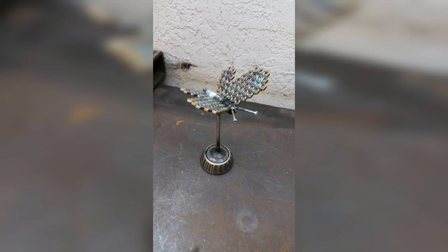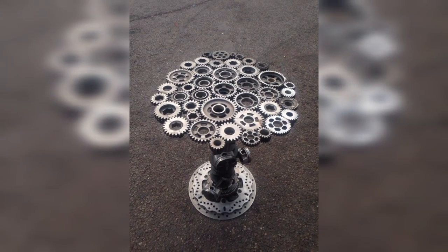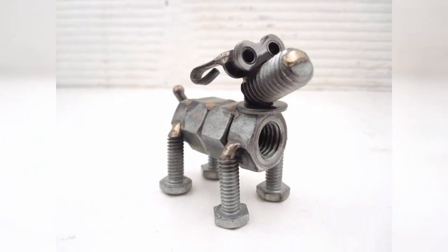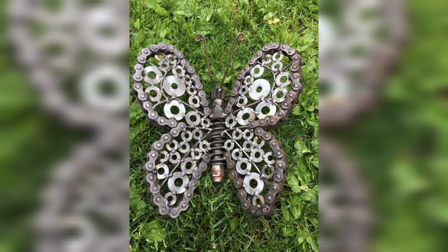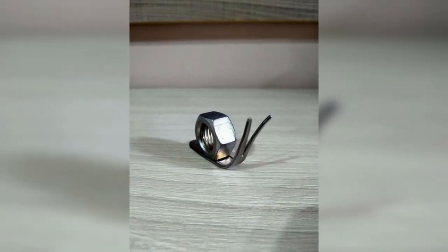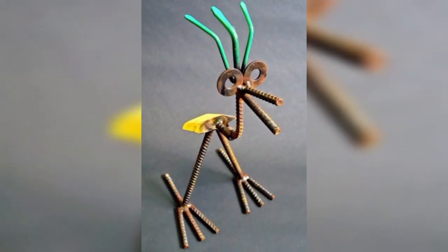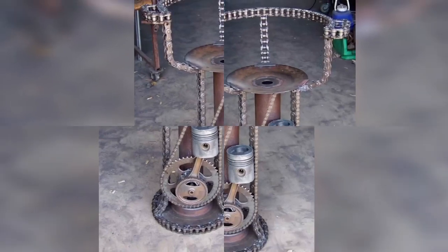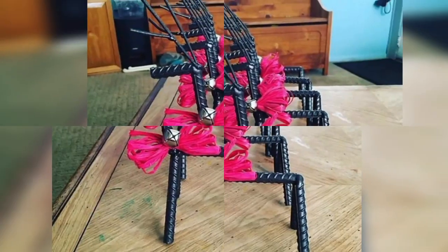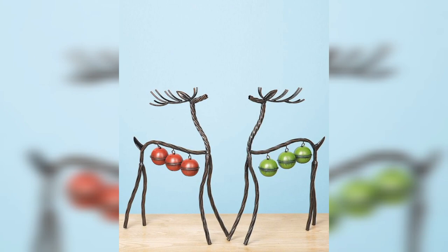Bookends are a particularly practical and stylish addition to any bookshelf. Instead of buying bookends from a store, why not make your own using upcycled metal? For this project you will need two pieces of metal that are roughly the same size and shape — these could be old metal signs, license plates, or even pieces of scrap metal from an old car. Use a welder to join the two pieces of metal together at a 90-degree angle, then add finishing touches such as painting or sanding to create a polished look.